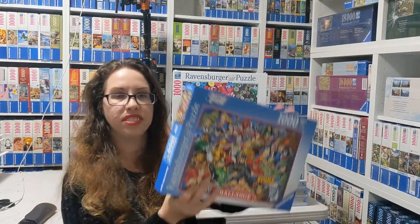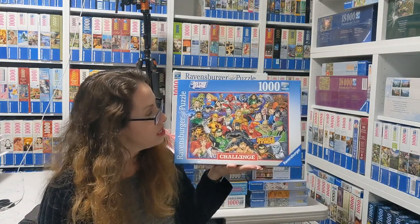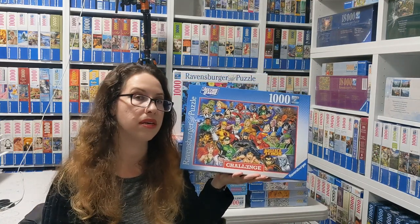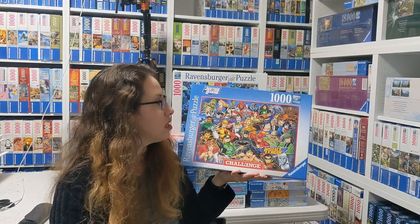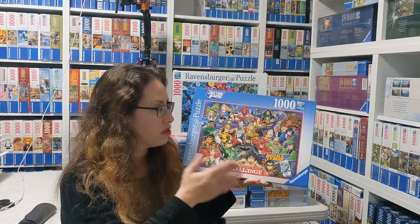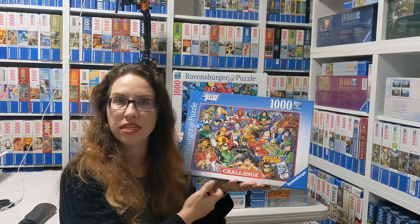The next one is actually not too bad. It's called Justice League Challenge from DC, and it's from 2021. It's really nice and beautiful. It's actually much easier than the Marvel Challenge, which I'll show you later. This one was not too bad — quite fun to do. I don't look at the image ever, so for me it's always more challenging when there are lots of reds, but some of those pieces were very easy to detect.